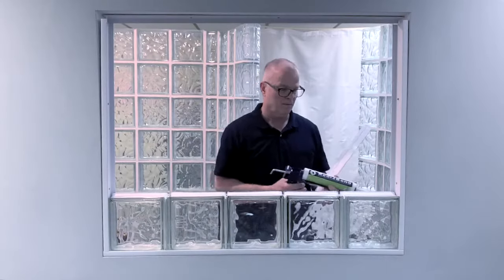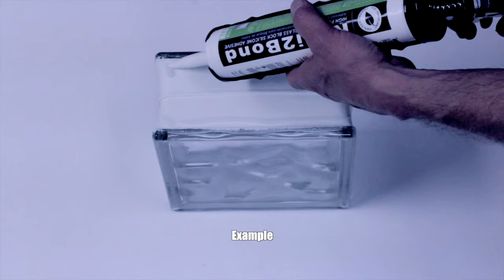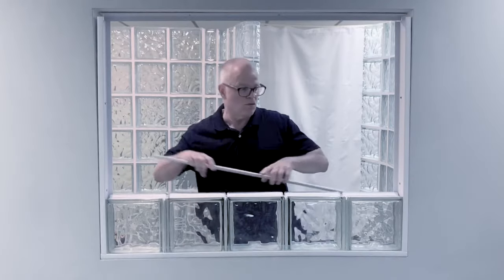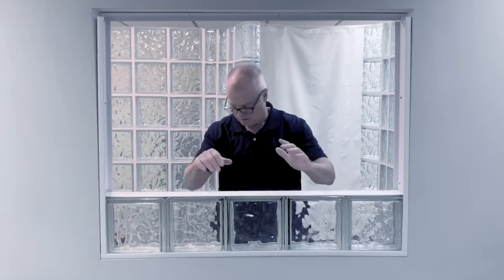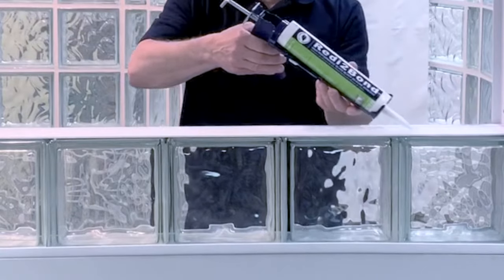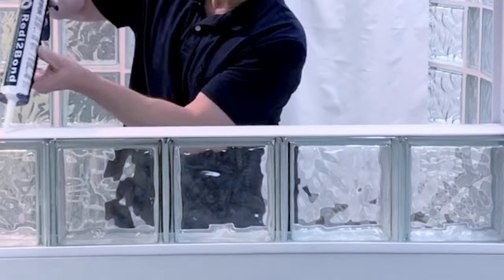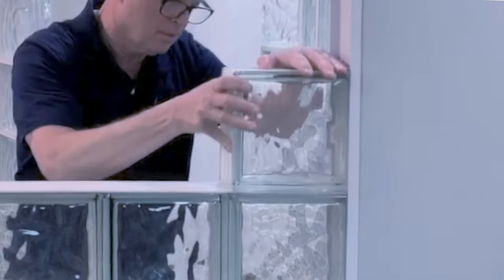When you get to the second row, run two beads of sealant behind the raised edges on the top of the glass block. Take the horizontal spacer and set it into place on top of the glass block. Apply two more beads of sealant to the top of the horizontal spacer, about a quarter inch from the edges. Take your next glass block, set it in the channel, and slide it down onto the spacer.